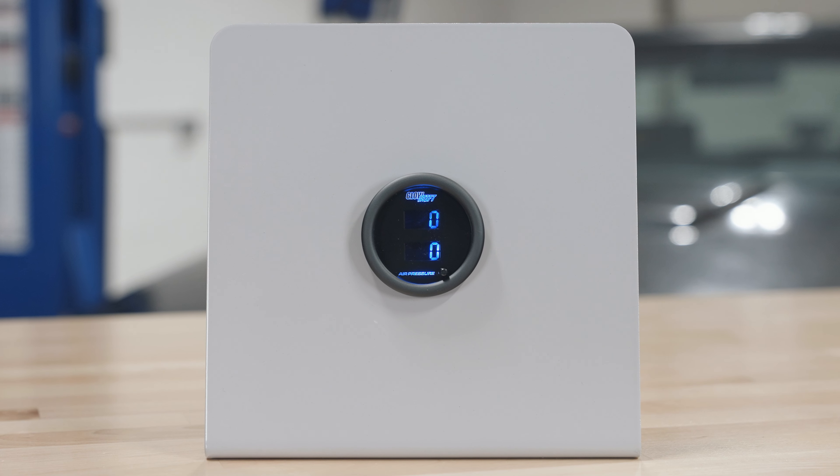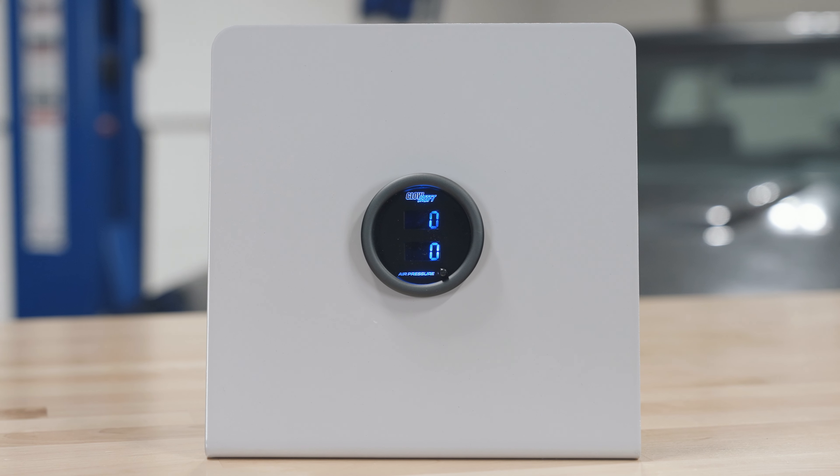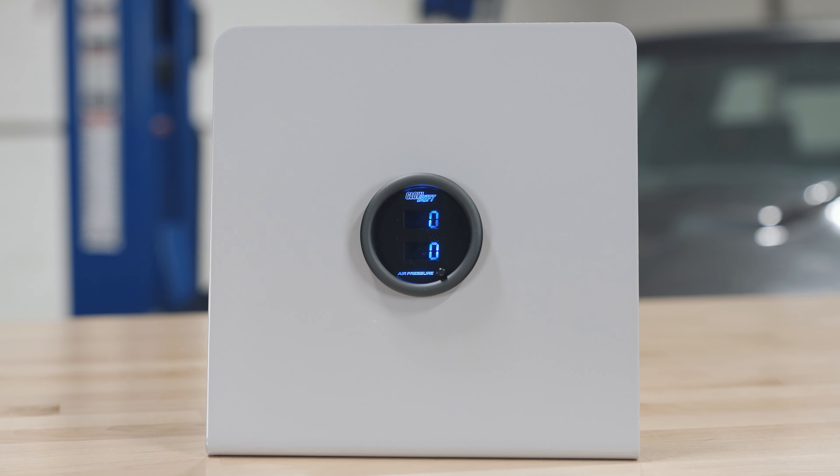Right away when you open the packaging, you'll see a 52 millimeter dual pressure gauge with two digital displays and a color change button on the front.